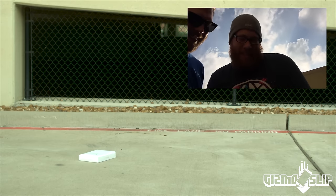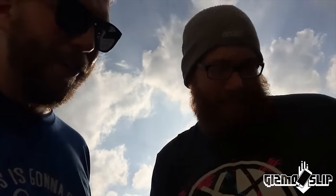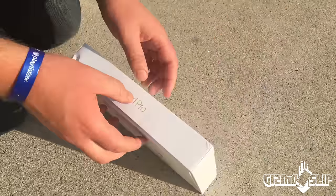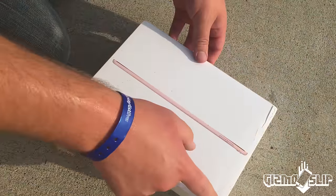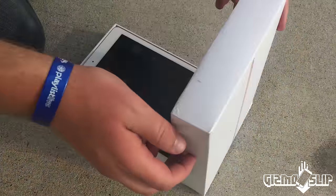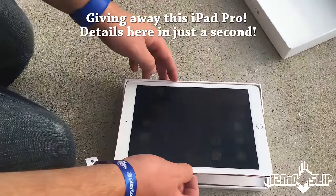I'd say the chances are maybe 20% that it lived through that. That was a lot of force. I give it 5%. 5%? Not looking good for this iPad. It's at least bent — there's no way that's not bent. Let's check out what happened. Check out the indention on the box. What? No freaking way. It's alive.